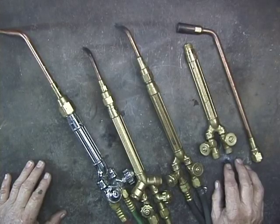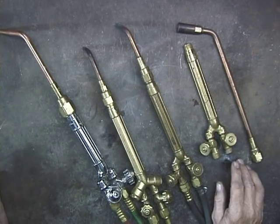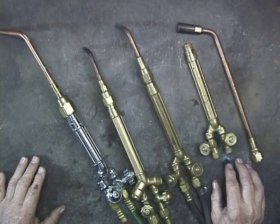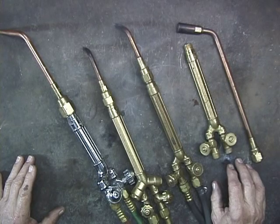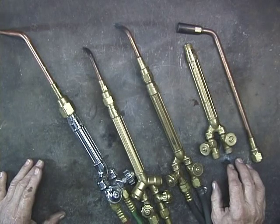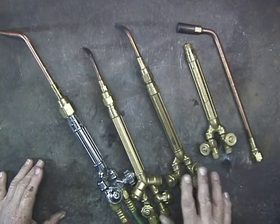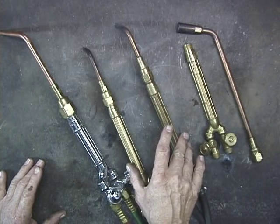One of the most frequently asked questions is, what size torch do I need? That depends upon what you're going to do, but if you want to do heavy work like gas welding one quarter and three-eighths inch steel, then you're going to want a large torch. Most people that are asking me want to do the type of work that I do, and so I suggest a small torch — and small is a relative term.